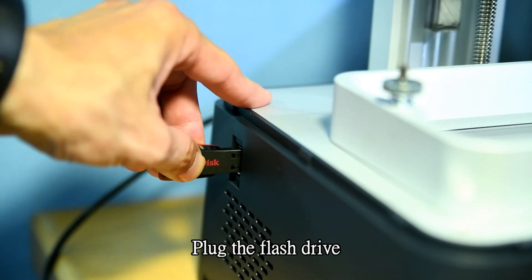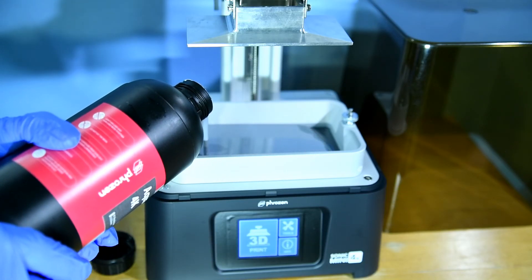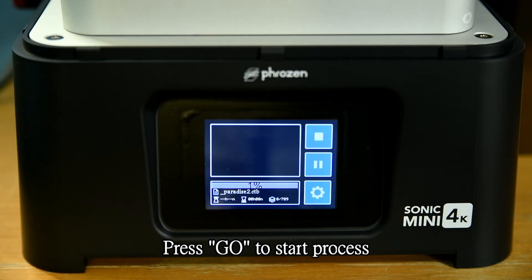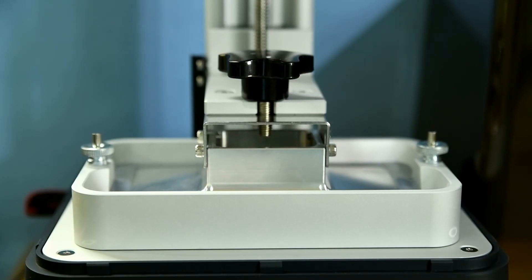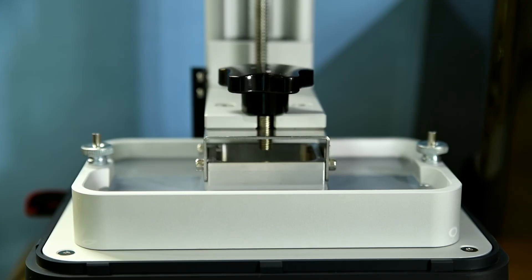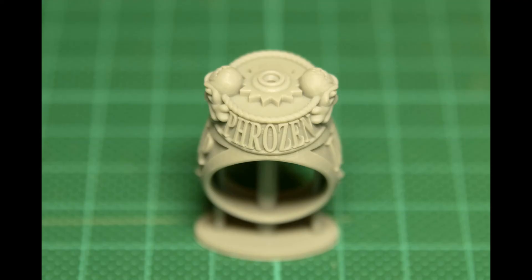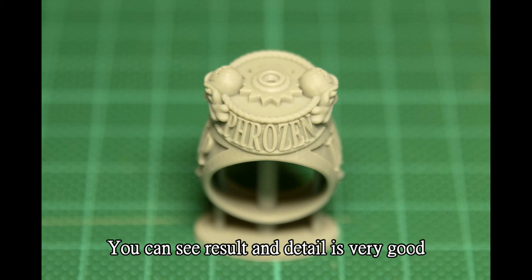Plug in the flash drive. Pour resin into the tank. Select the 3D file and press start to begin the print process. This test print of a ring is already on the flash drive. You can see the result — the detail is very good.